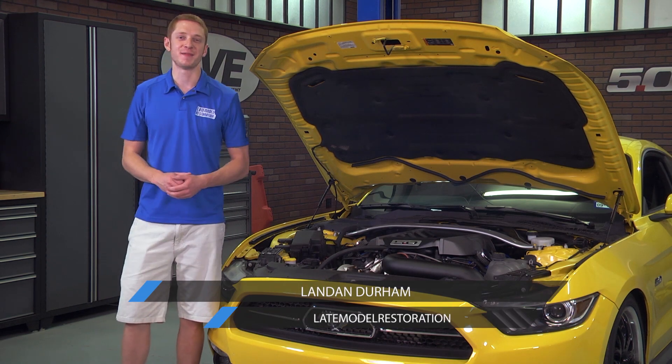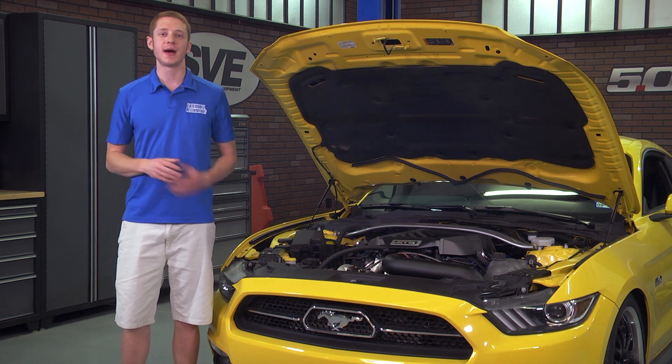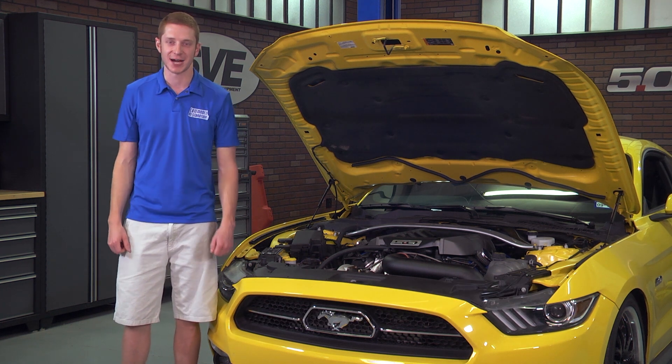Hey, what's going on guys, Landon here with Late Model Restoration. Today I'm going to be showing any of you boosted, performance pack equipped S550 owners a must-have boost gauge option.